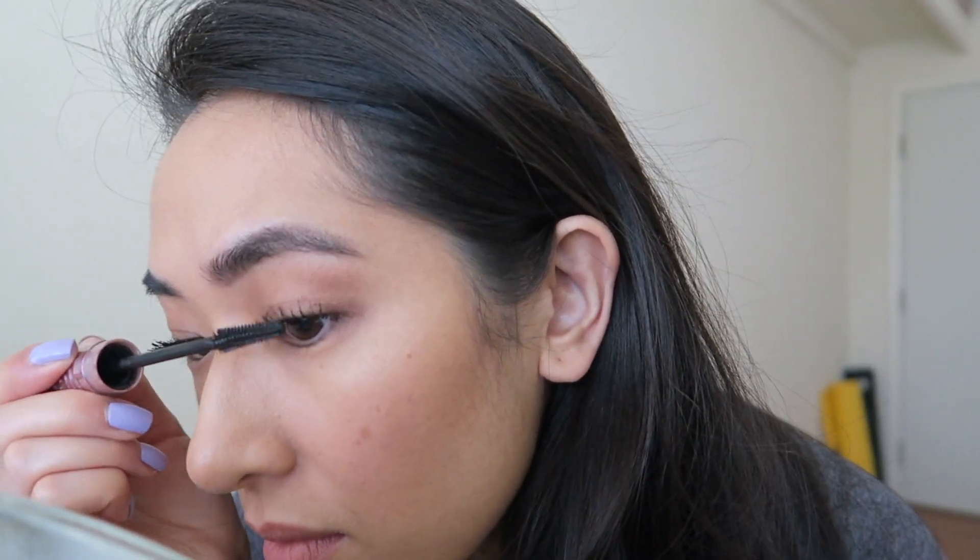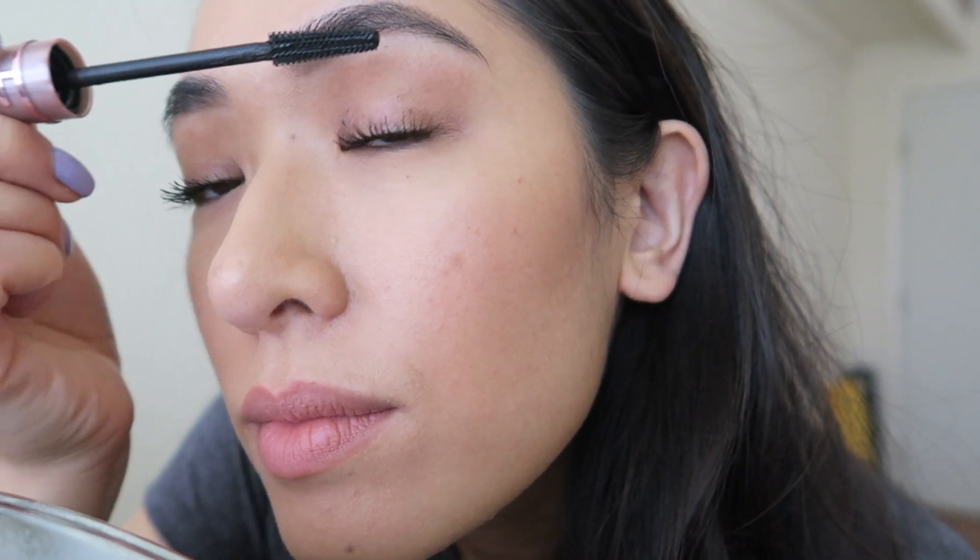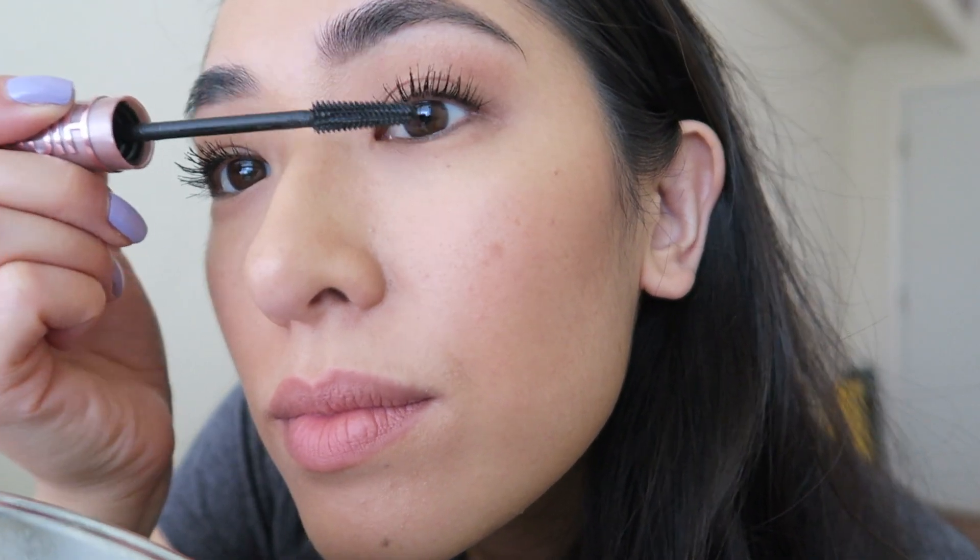As you can see, it gives really nice length. Right off the bat, I could totally see a difference with my lashes. When I did the second eye, I think I didn't have as much product on there, so it did a little bit better job of separating the lashes. In the mascara's defense, it's more for length and volume, and I think it definitely does what it says.